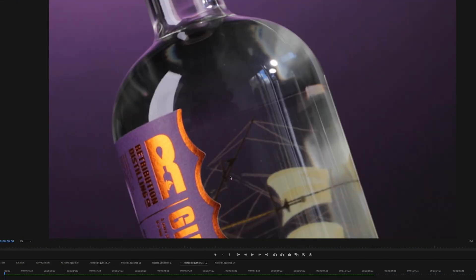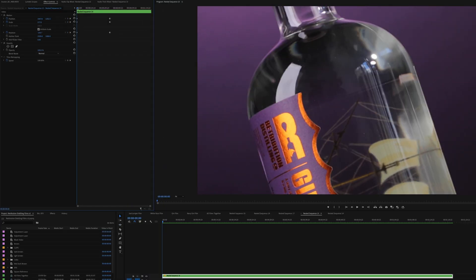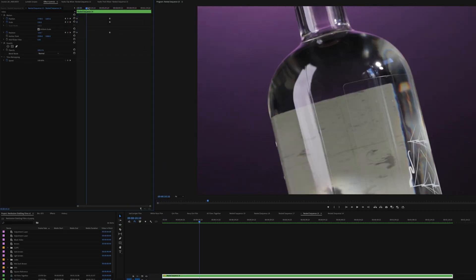All we have done is scale, rotate, and position the wide shot to match up with the tight angled one, and then keyframe this wide clip to get its original positioning over the time it takes for one bottle rotation.